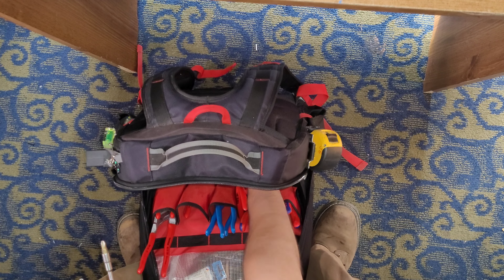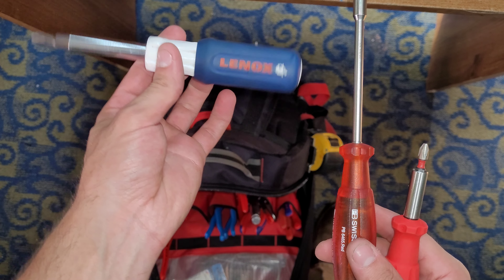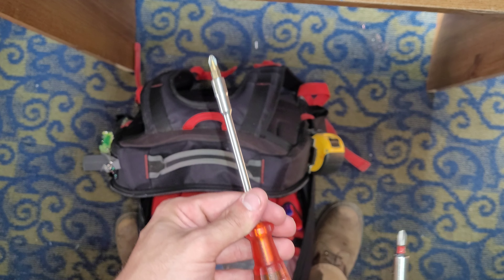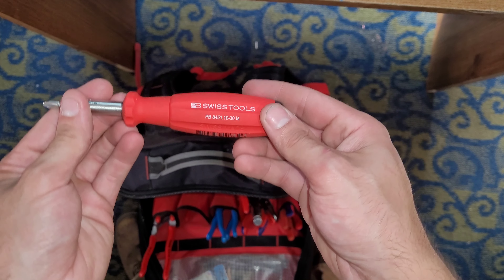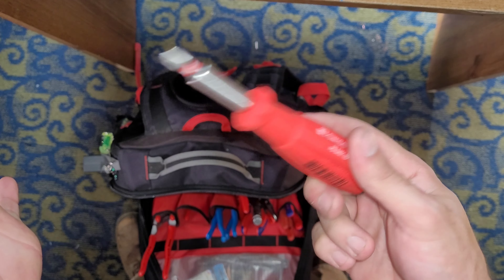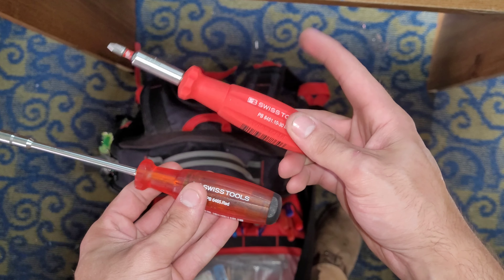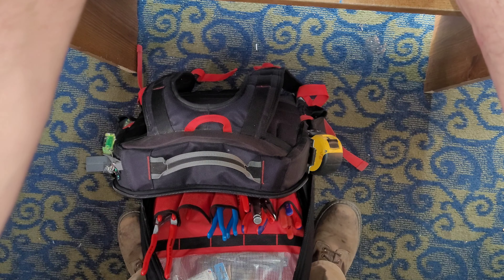We have my Lennox 6-in-1. PB Swiss Insider — long. This is a long one, I like this thing. This is a PB Swiss grip bit driver. I really do wish they made this handle and put it on here — this thing would be even more fantastic if they did.